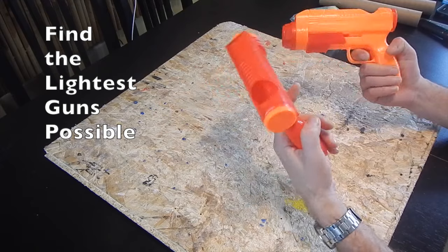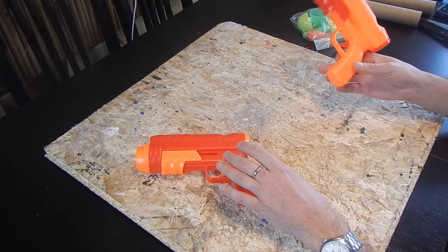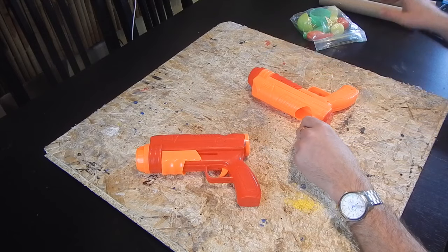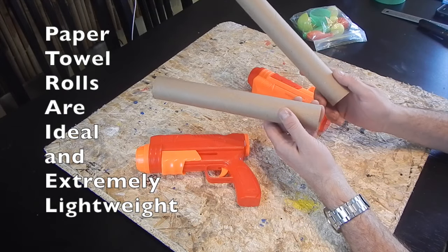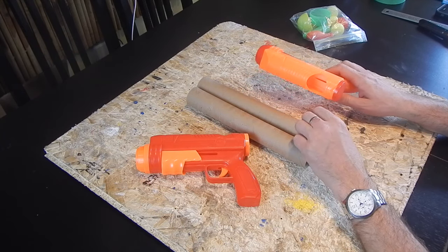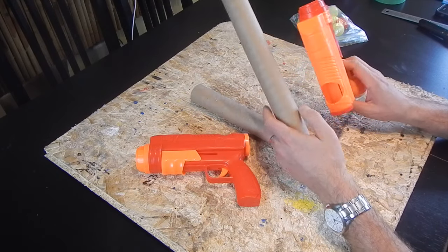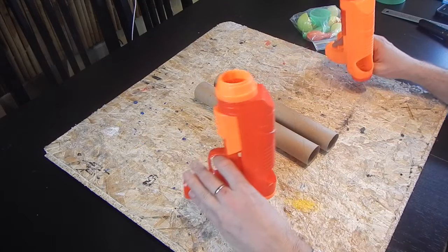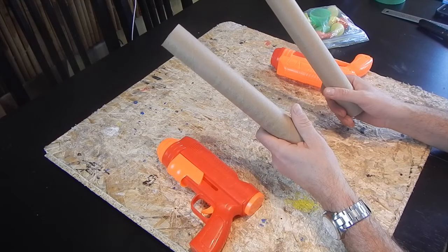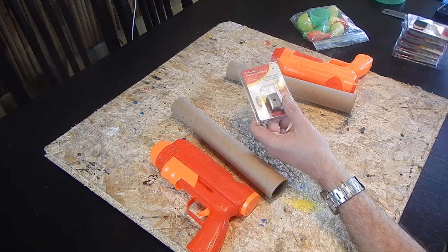They're also very lightweight. So, what you're going to need to do that is a set of guns. It doesn't have to be these exact ones, although these ones I got from Dollarama here in Canada. We've got some paper towel rolls. We did try using PVC pipe, but weight became a real concern. You don't want them to be very heavy because it's going to be hard for your kids to hold them, and it's also going to create problems keeping it attached to the sides of the costume. So, we've got two guns and our paper towel rolls.